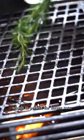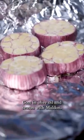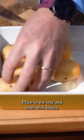Cut the top off the garlic, coat in olive oil, and season with Maldon. Wrap securely and place on a low heat on the barbecue. Cut the potatoes Hasselback style, place in the tray and cover with butter and lightly season.